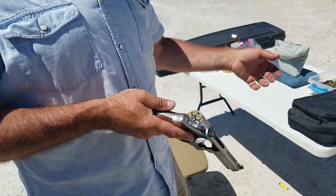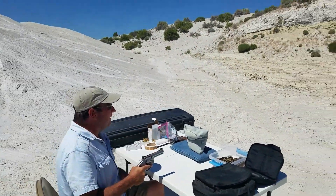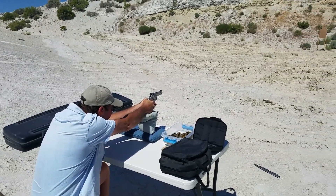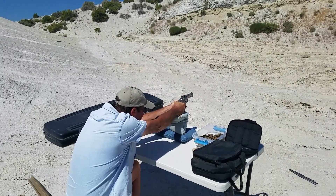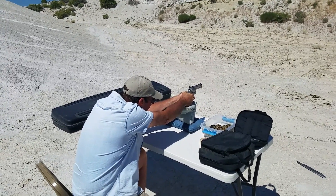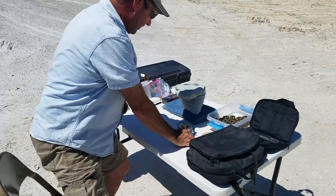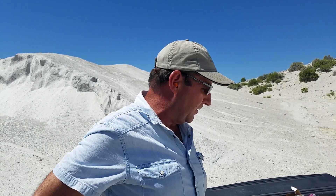Same target on the left, double action. I think you'll be happy with the group. Yeah, that is really sweet. There's something about those Miculek grips too that I think I like, and maybe we'll commit to doing that on my other ones.